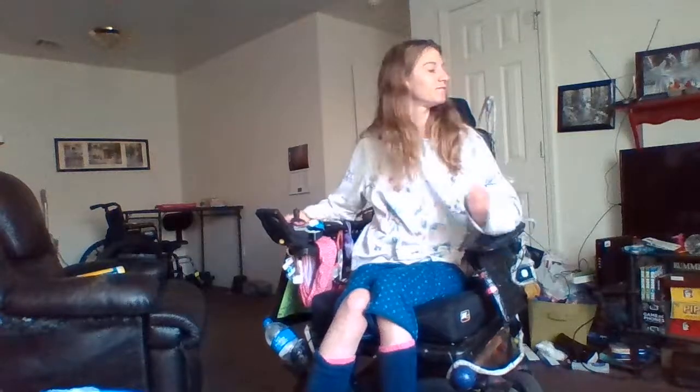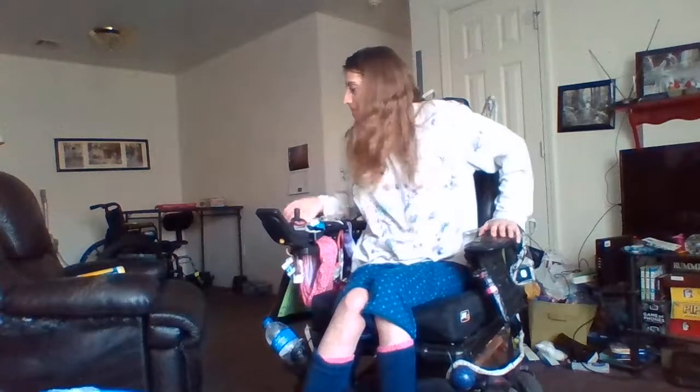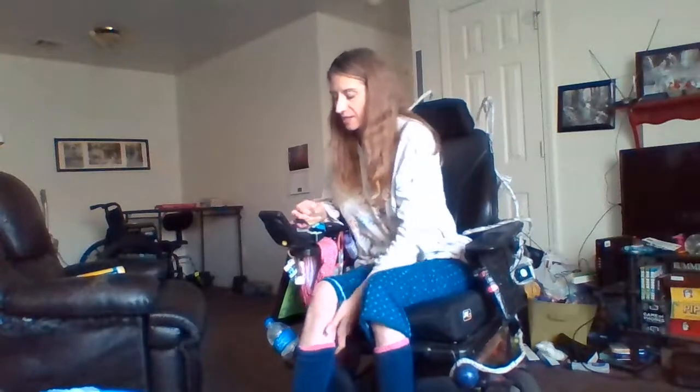I don't have a lot of stuff I need to do today. Although it is really pretty outside, and I guess if I had errands I would go running. But in the meantime, I'm just going to work on art.